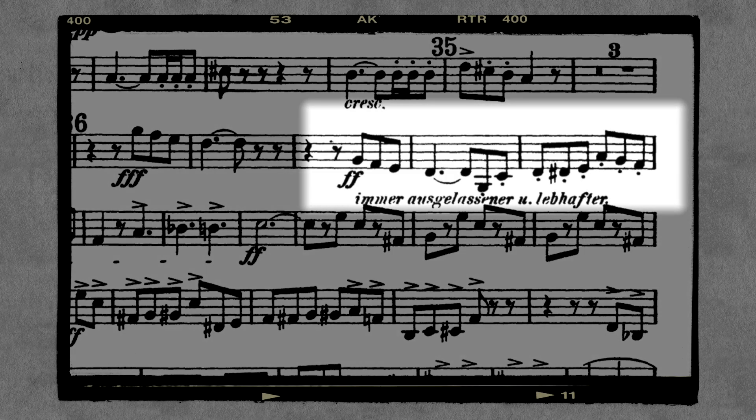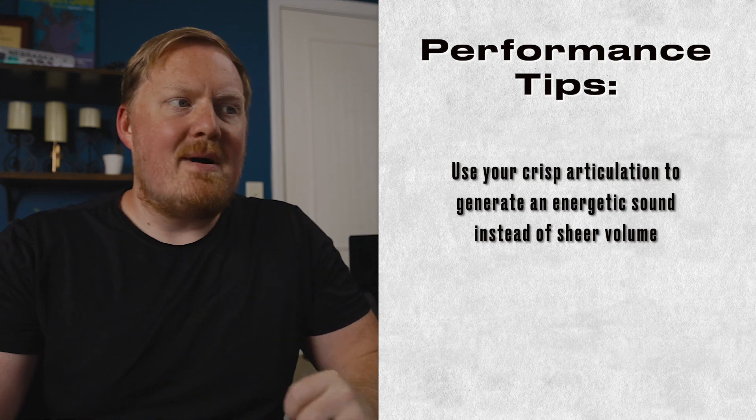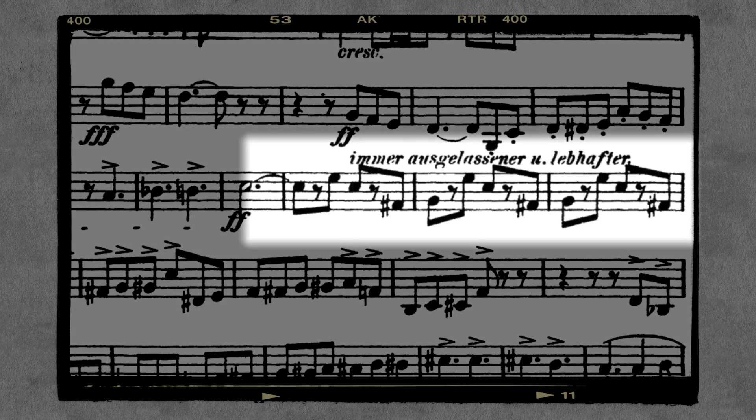After that, three after rehearsal 36, it backs off just a little bit. We want to keep the energy high, though, so I mostly think about keeping the articulation as crisp as I possibly can. Really lean into these accents going into this dotted half note fortissimo. And then the character right here actually changes — I almost think about it as you want to back off a whole dynamic and keep it as light as possible on these eighth notes.